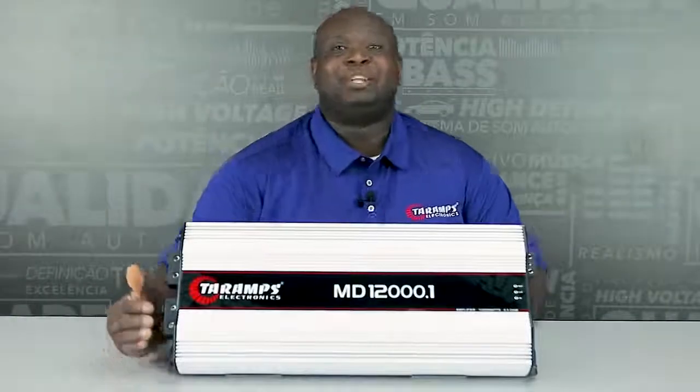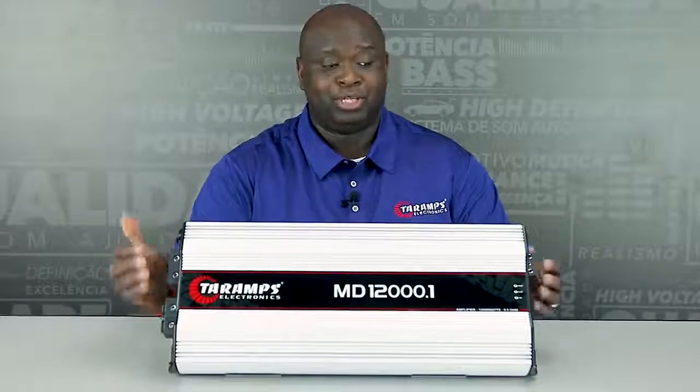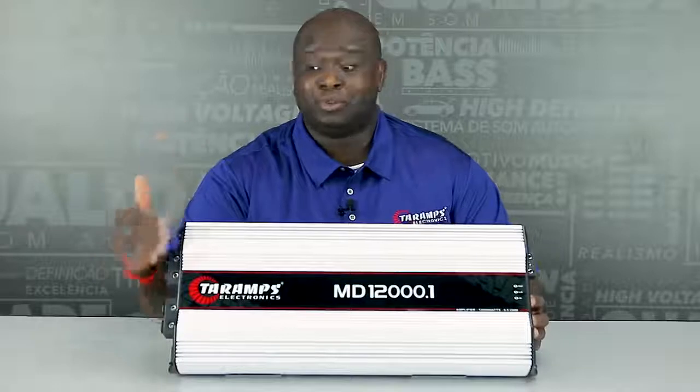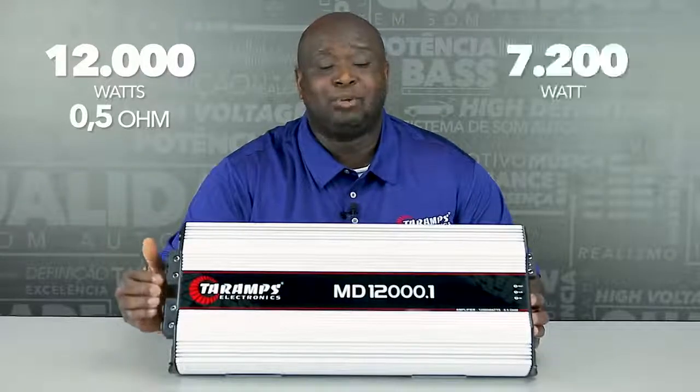This amplifier does 12,000 watts at 0.5 ohms. Also, with this amplifier, the dampening factor is 1,000 and higher. To let you know, this amplifier does 12,000 watts at 0.5 ohm, and at 1 ohm it does 7,200 watts.